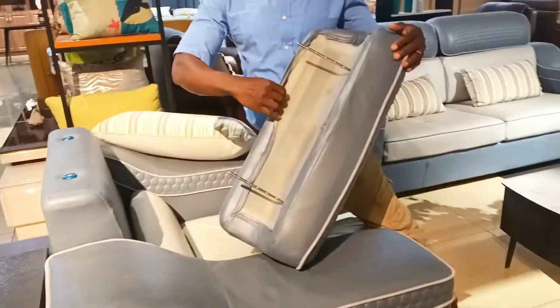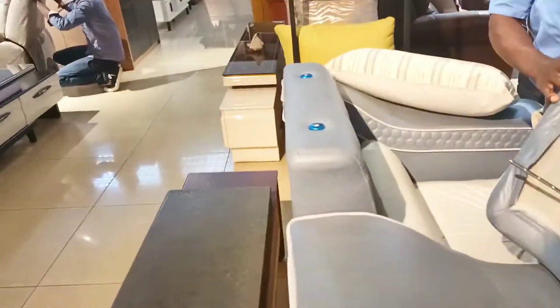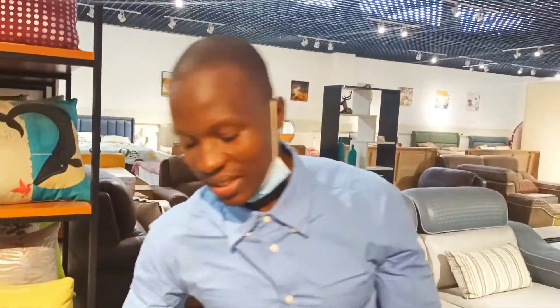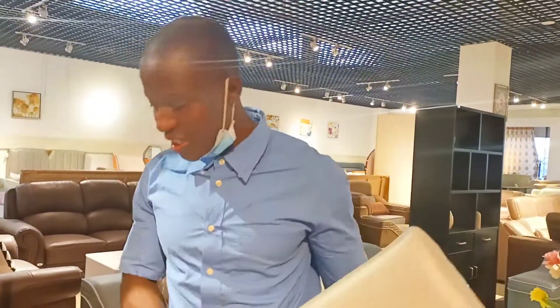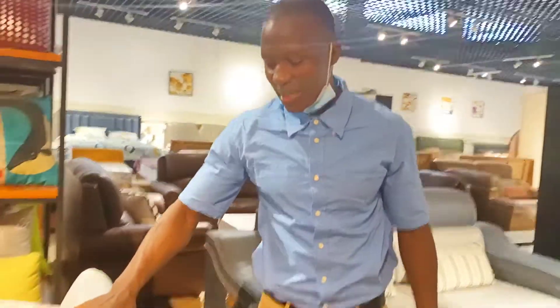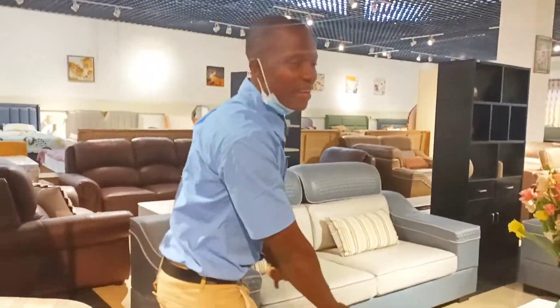You remove the headrest cover and wash it. This part here is also removable. The arm and the throw can also be removed. So why should people buy this seat? It's very nice and comfortable — it comforts you during the daytime and at night when you're sitting on it. The pillow is very unique.